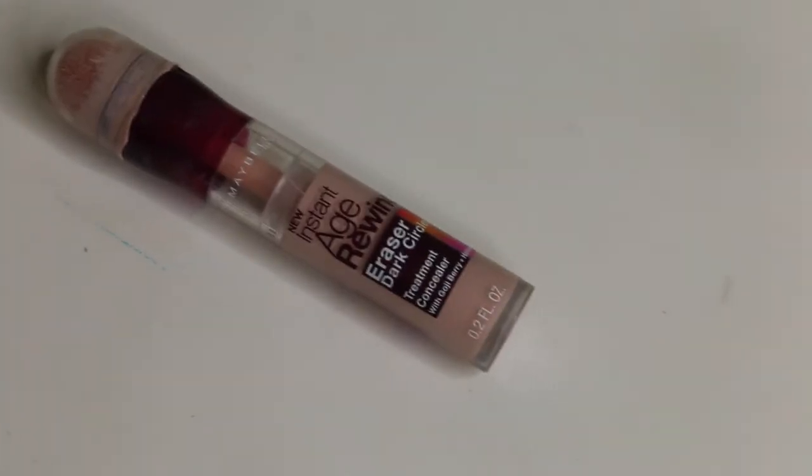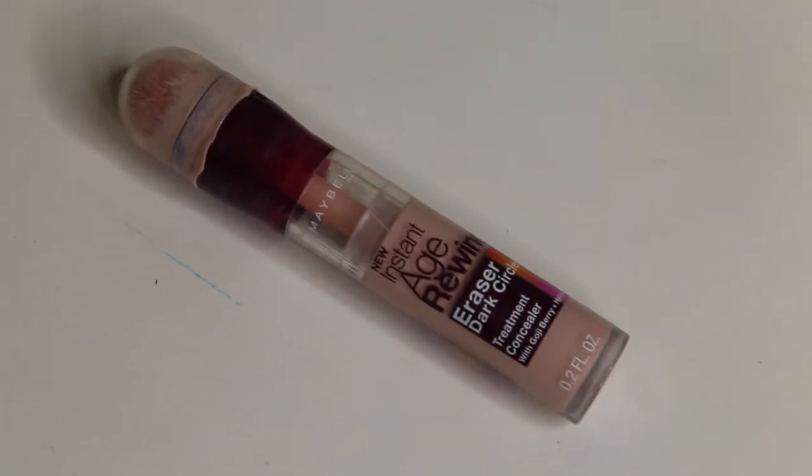For concealer today, I will be using the Maybelline Instant Age Rewind Brightening Concealer. I'm just going to be putting that underneath my eyes and on top of my eyelids as an eyeshadow primer. I'm going to blend that in using my beauty blender.